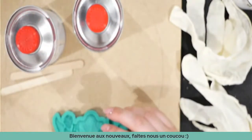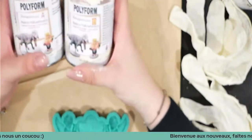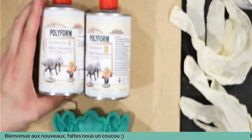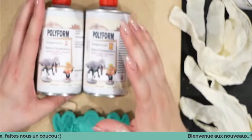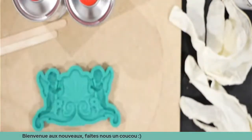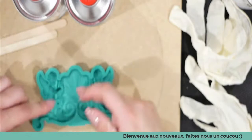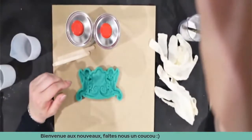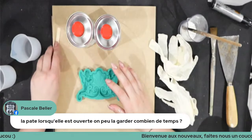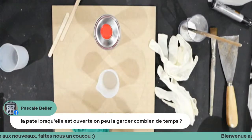Je fais juste un petit coucou à mon fils. La résine a deux composants : le composant A et le composant B. Contrairement à la résine époxy, celle-ci se mélange à parts égales — pas au poids mais à la contenance. Je souhaite la bienvenue à Nanou de La Braise, qui est nouvelle et curieuse de découvrir la résine.